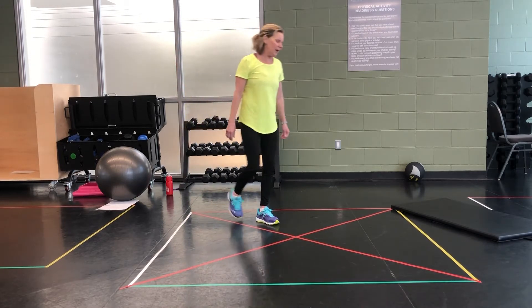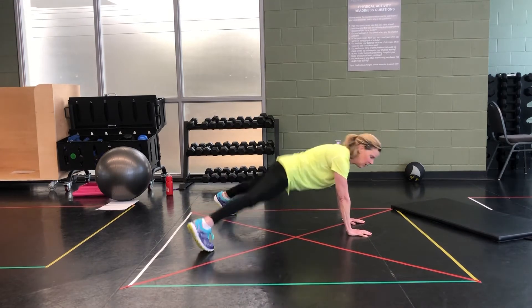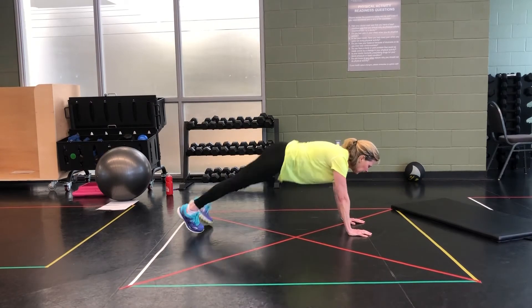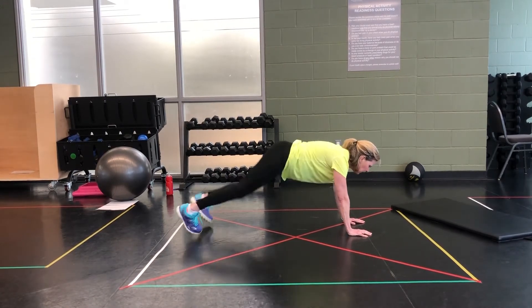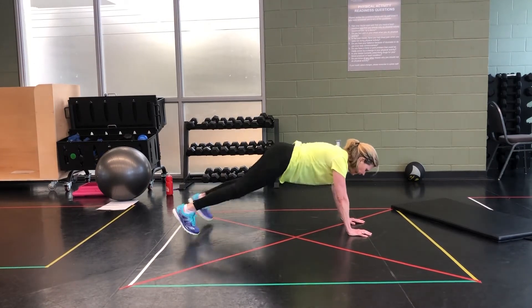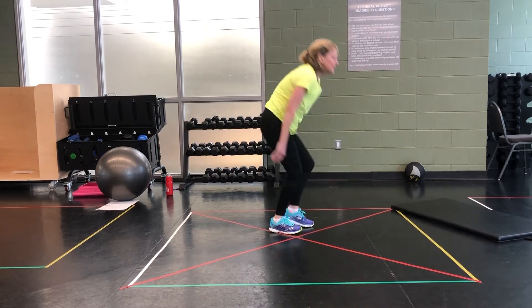Take it to a plank. Jack legs — what does that look like? Like so. 10 seconds. Go. And walk it up. 10 seconds recovery.